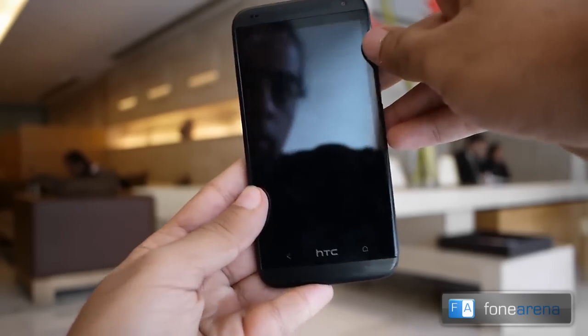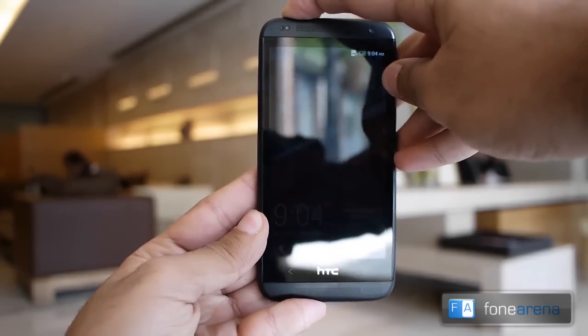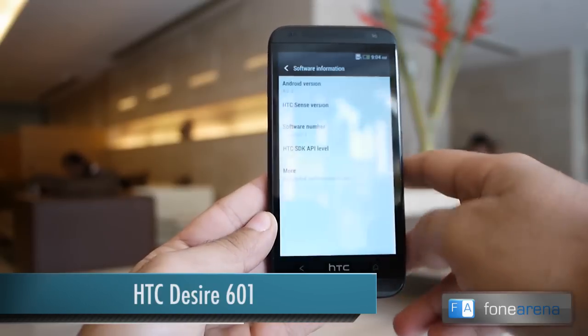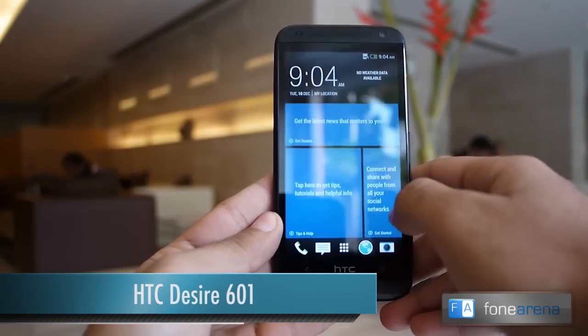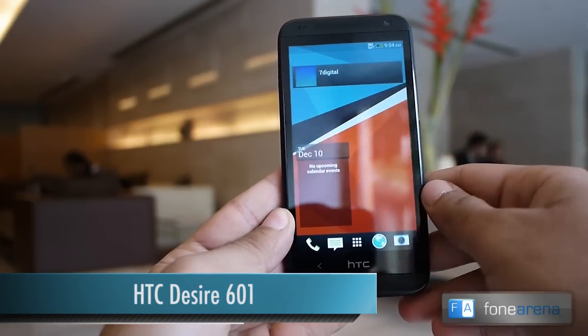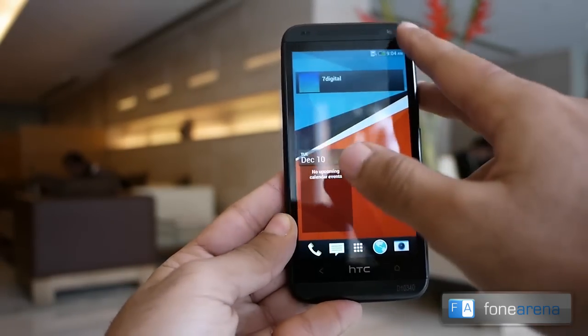Hello everyone, here is Dhrupa Thani from phonearena.com and this is a hands-on video of the new HTC Desire 601, which was launched today in India. The phone is powered by a 1.4 gigahertz dual-core Snapdragon 400 processor paired with an Adreno 305 GPU, and it has 1 GB of RAM.